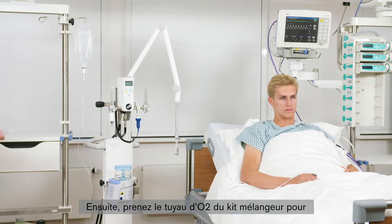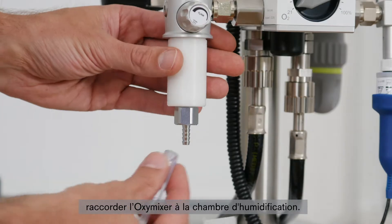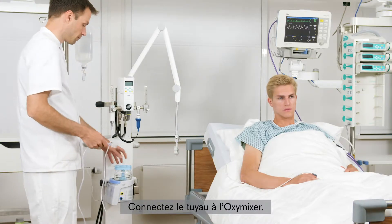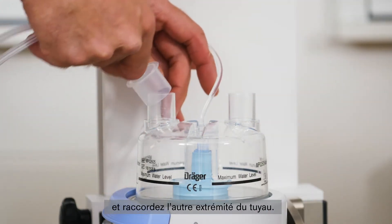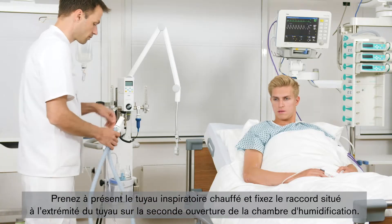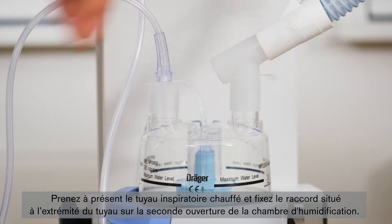Next, take the O2 hose from the blender kit, which is used to connect the OxyMixer to the water chamber. Connect the hose to the OxyMixer. Remove the sealing cap of the humidifier chamber and connect the other end of the hose. Now take the heated inspiratory hose and connect the connector at the end of the hose to the second opening on the humidifier chamber.